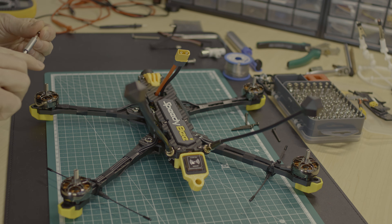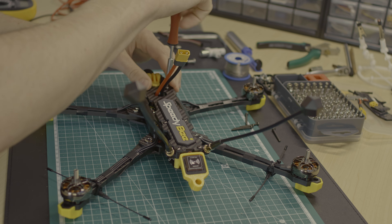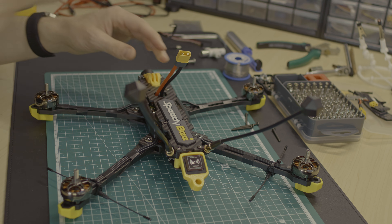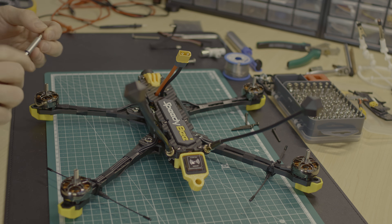I will provide a dump of my current Betaflight settings for the drone in the description. This is not an optimal tune, but it's a configuration that anyone can use to get started.